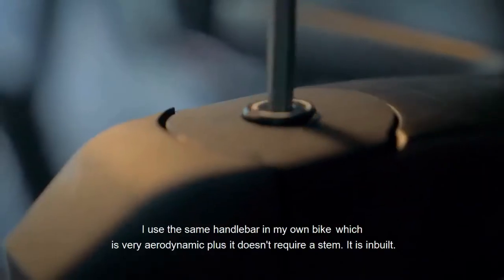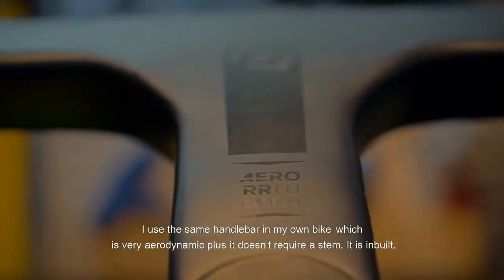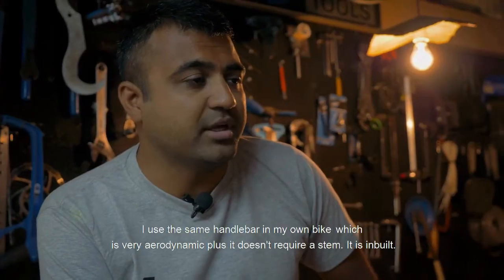It's an order place. The reason is that my bike is already used, which is very aerodynamic. Plus, it doesn't need a stamp — it is inbuilt.